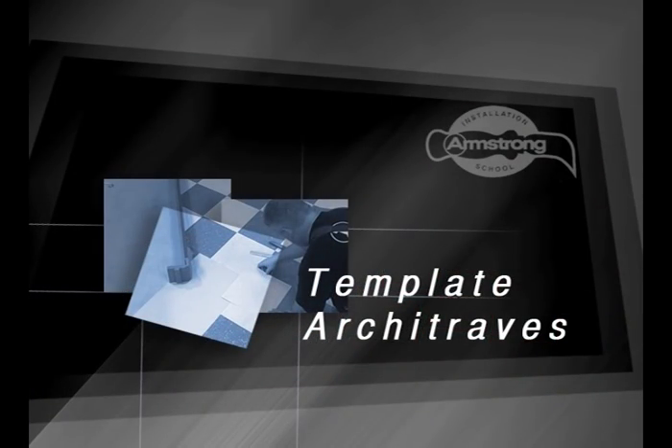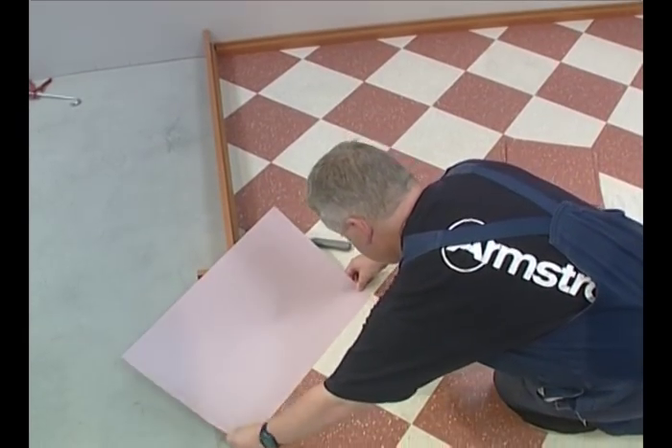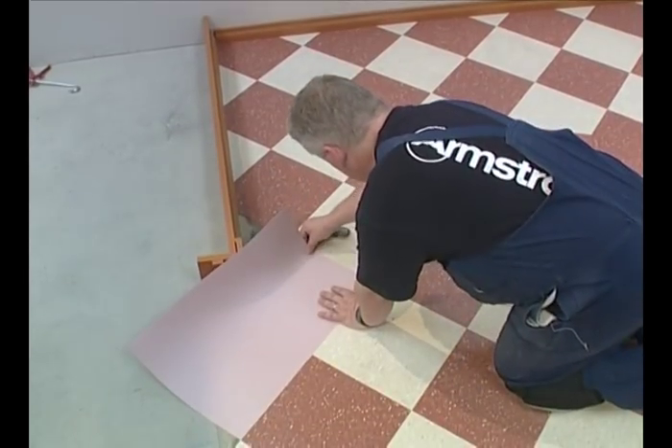For architraves and larger more difficult areas, use a larger piece of paper covering more than one tile, then fit the pieces perfectly together and transfer the marks.